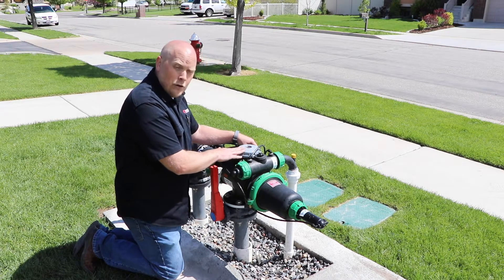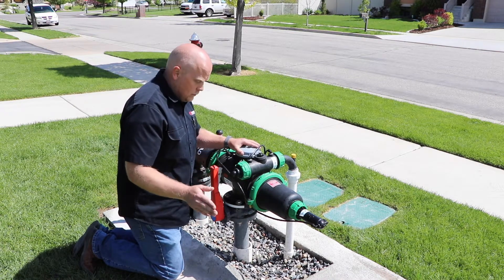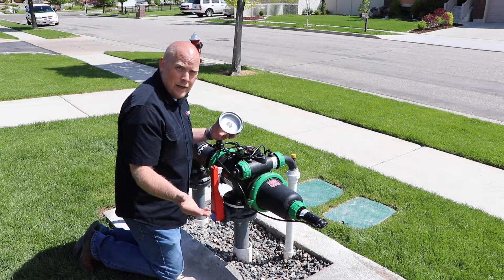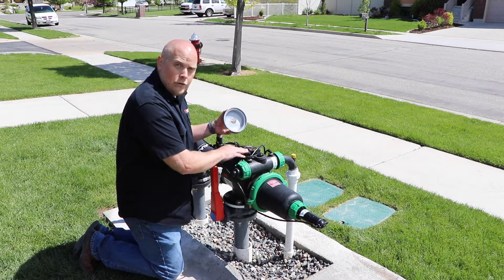If you're not getting anything to go to the solenoid — nothing clicking — then you would want to check the batteries first. Make sure your batteries are full. You can also do this in your DP app; it has a function in there that lets you know how good your batteries are doing.